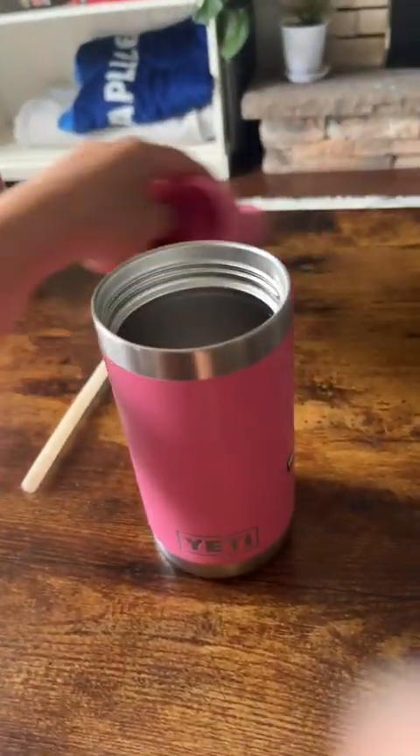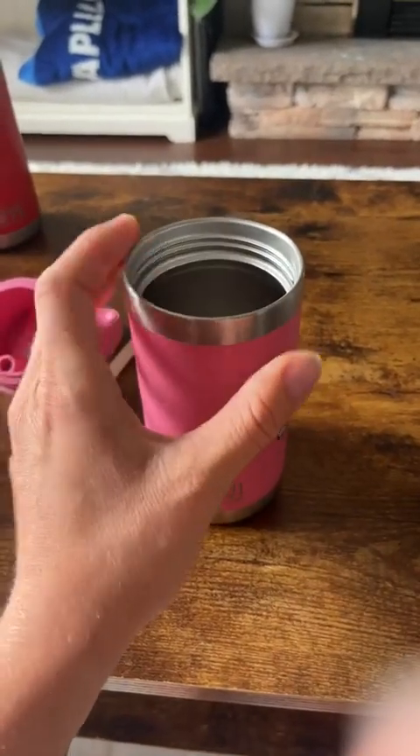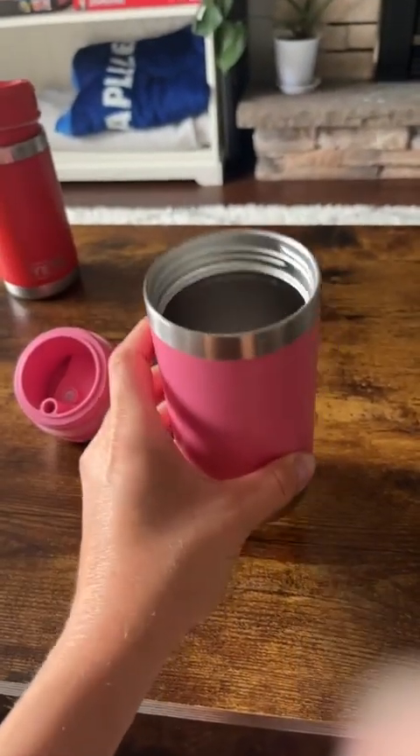The only downside I would say is it is a little bit heavy because it's made of stainless steel, and it's a really good quality product. It keeps their beverages really cold during the day, but there is a bit of weight to it.